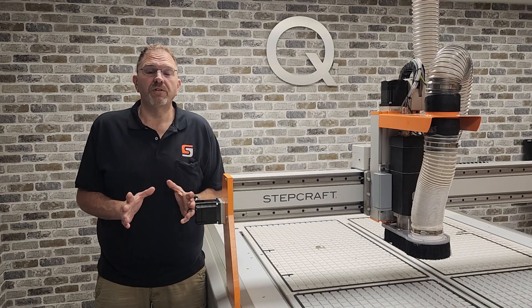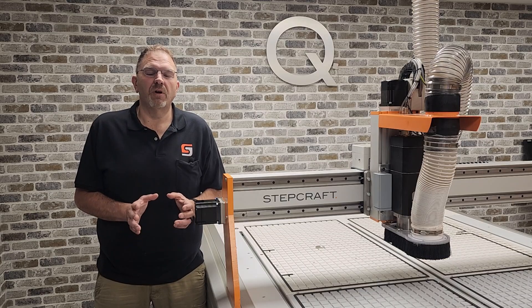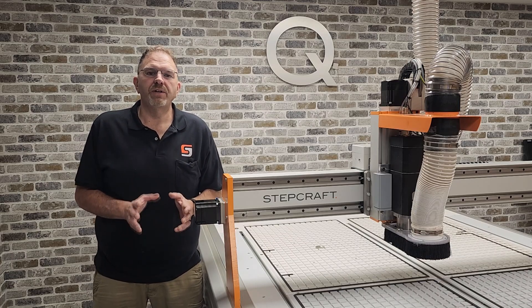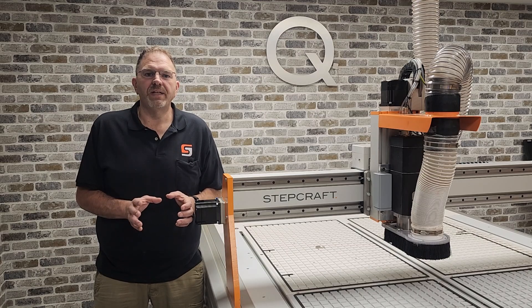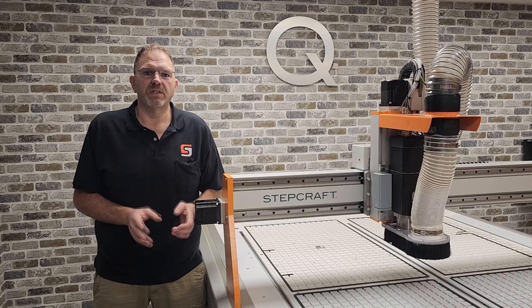The first important feature I want to talk to you about is speed. After the global success of our original Q series line of CNC machines, we've taken feedback from customers all over the world. Our engineering team went to work to design a machine that would meet the needs of even the highest production shops with all the bells and whistles you could ever need — and we did it at a price point that even small businesses can afford.